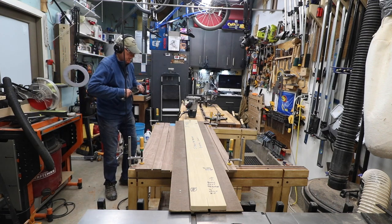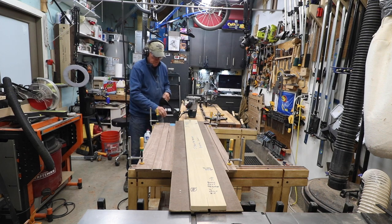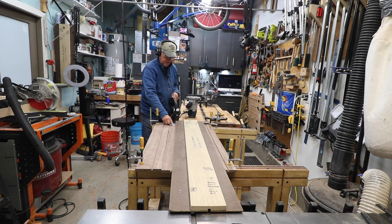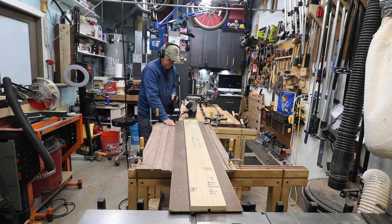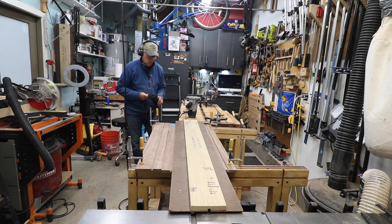We're going to cut this dovetail groove. This board still isn't held by anything so it could move on me — even though it can't move left or right, it could move this way. I want to secure it, so a little blue tape wrapped all the way around it and all the way around the base should be enough to hold it.